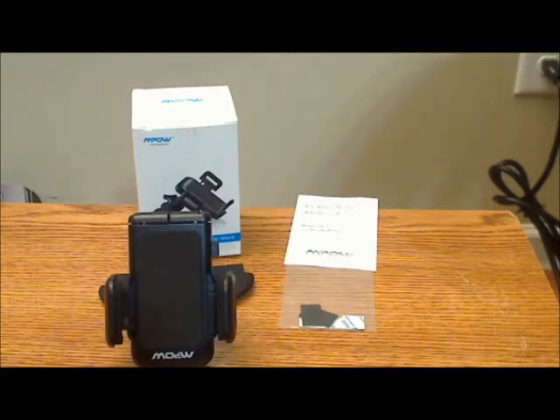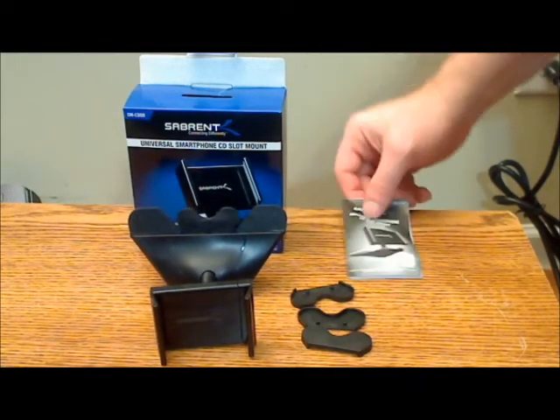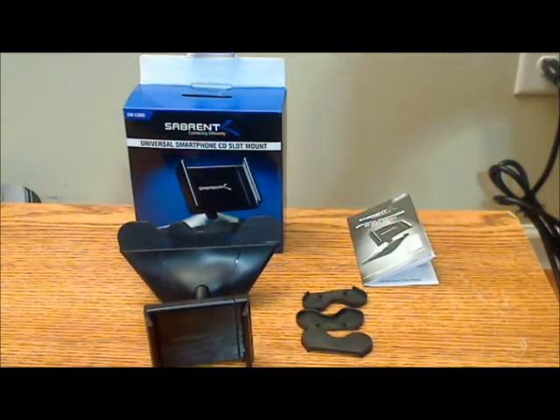I give the Impal four and a half stars. In the other part of my review, I'll get into the Subrent. This is Subrent's Universal CD mount for smartphones, and I'm going to compare the differences between the Impal and the Subrent version, which I got at roughly the same time — a rare moment where I can actually do an instantaneous review of two products that do the same thing.